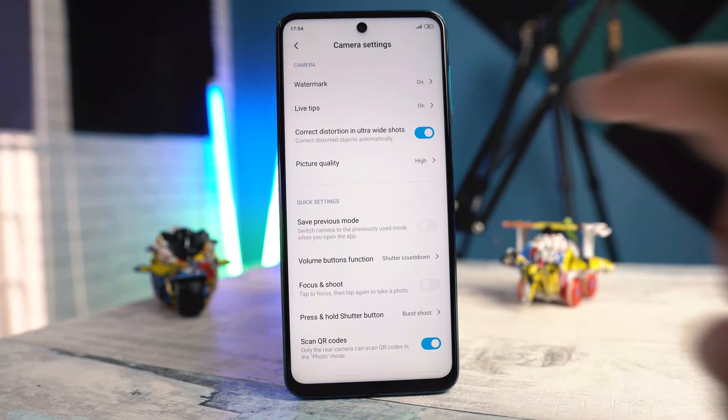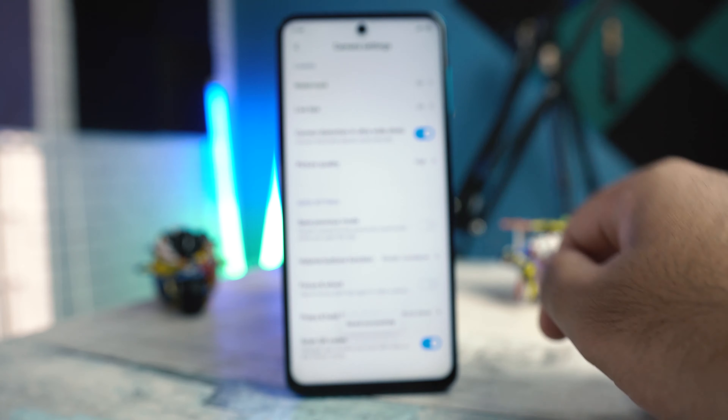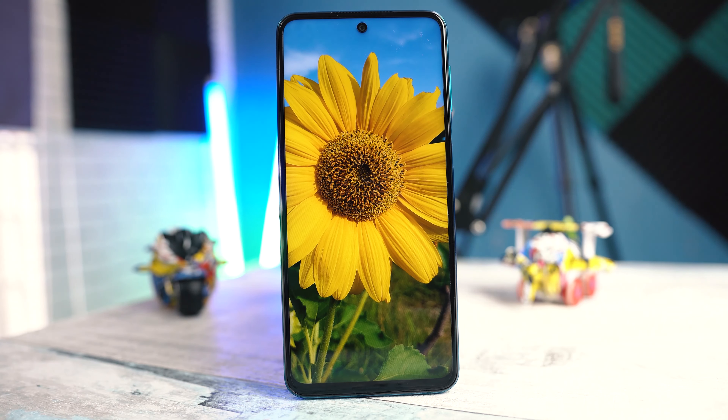In the settings, you can add a custom watermark, there is a lens distortion fix, and you can also customize the behavior of the shutter button. By default, it shoots burst photos. Let us take a look at the photos taken on the Redmi Note 9S now.